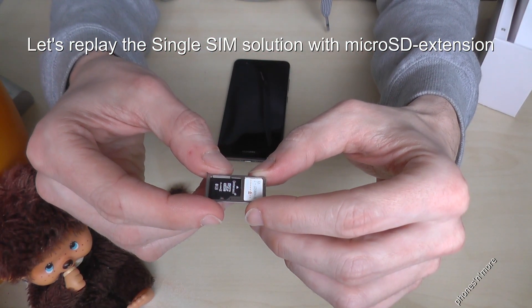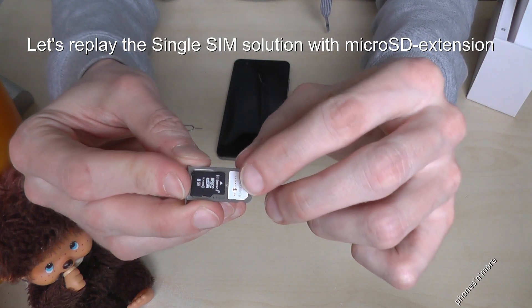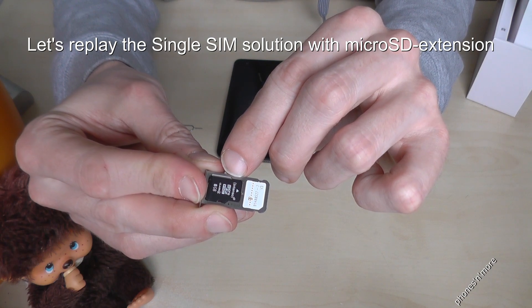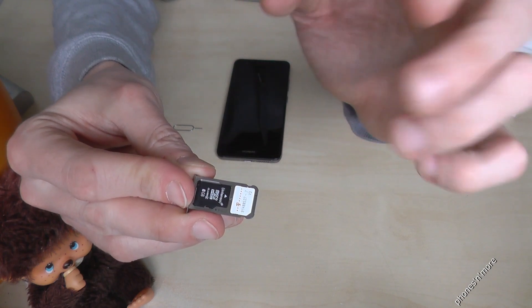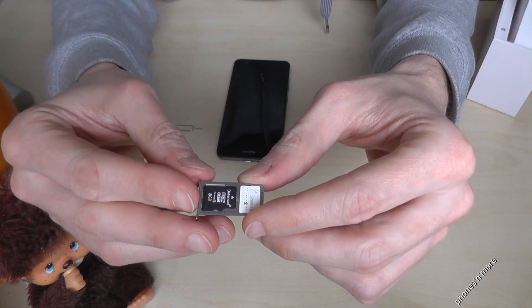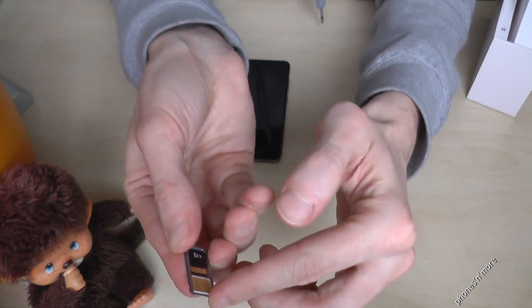This is how the SIM slot should look. If you use one SIM card, the SIM card goes below on the first slot, and on the second one is the SD card. You can also work without an SD card, but you can extend your memory a bit, so it would be better. The contacts are always facing down.